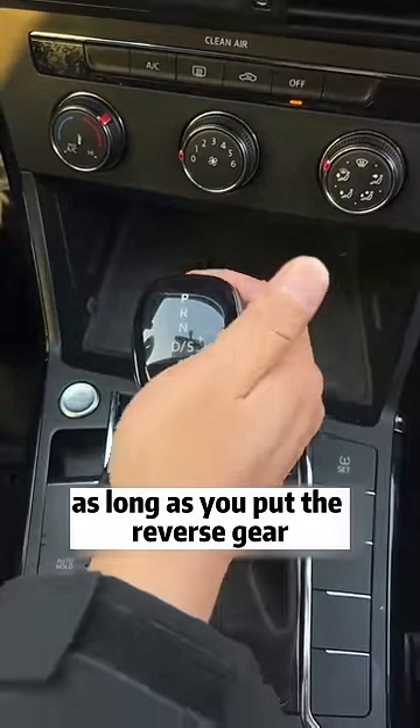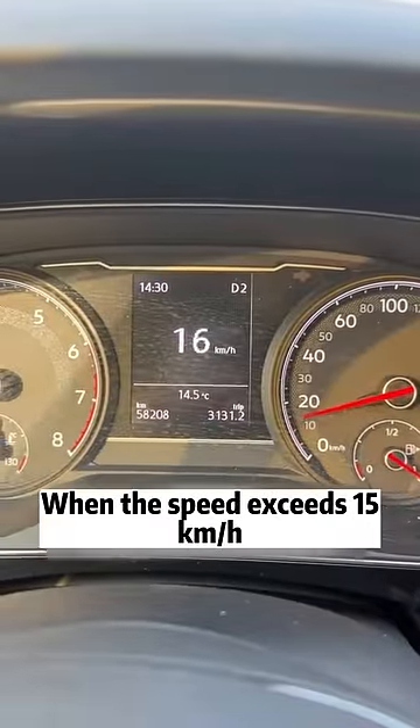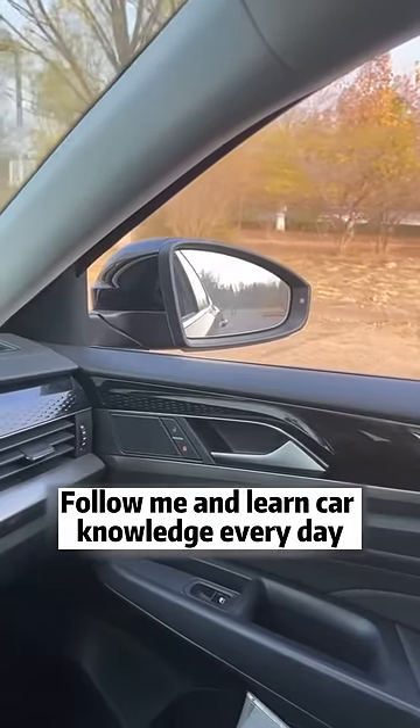In the future, as long as you put the reverse gear, the rear-view mirror will automatically turn down. When the speed exceeds 15 km per hour, the rear-view mirror will automatically return to normal. Is it very simple? Follow me and learn car knowledge every day.